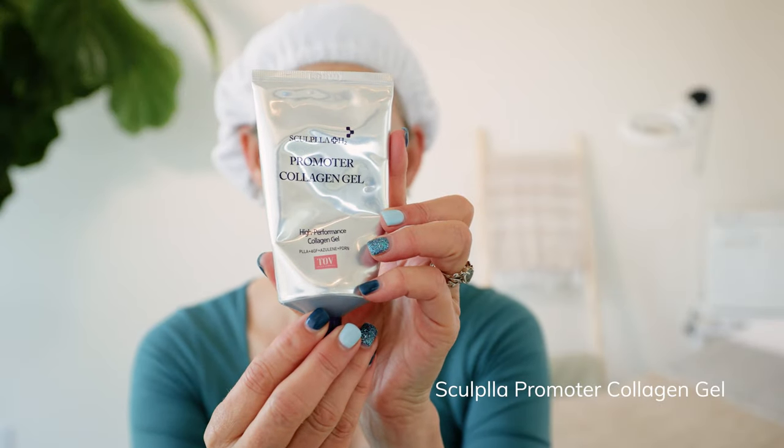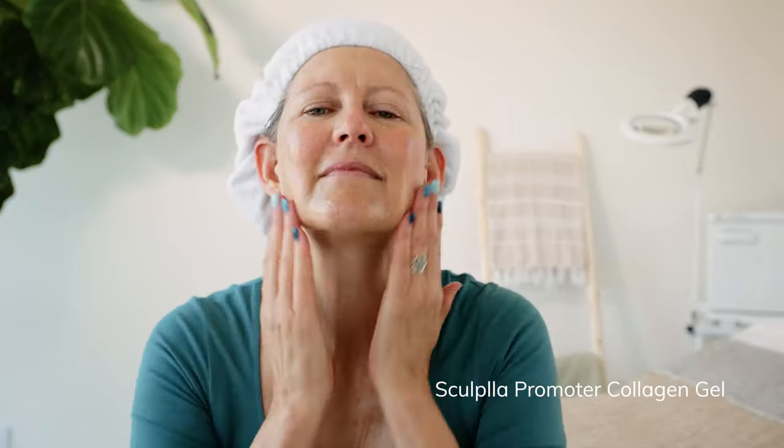Step four in our facial is to pull out our conductive gel, because anytime we're using an electronic device like the Curve, we need to have a conductive gel on the skin and we need to keep that gel moist. My favorite conductive gel is by Scopla — it's the Promoter Collagen Gel. This gel stays moist really well. It also has ingredients that are going to really help stimulate collagen production and protect your collagen. So I'm going to go ahead and apply the collagen gel.